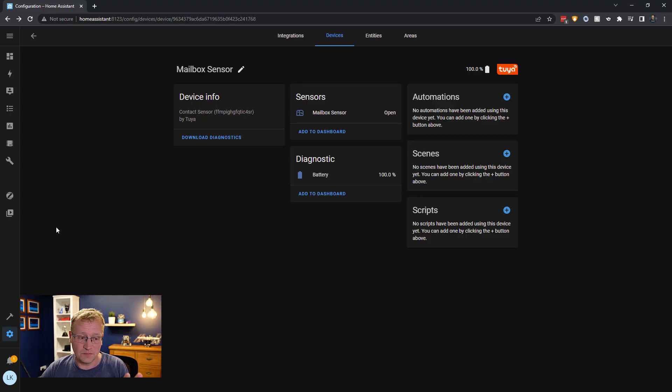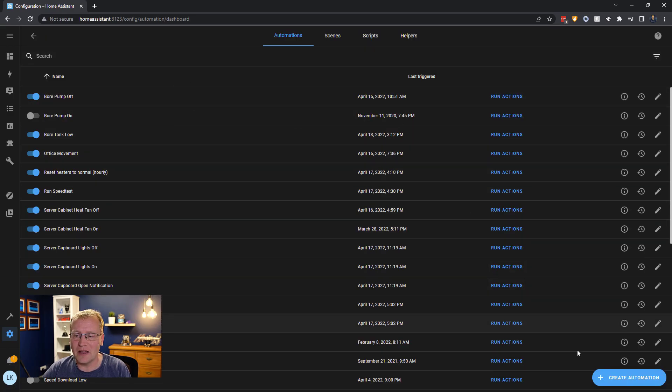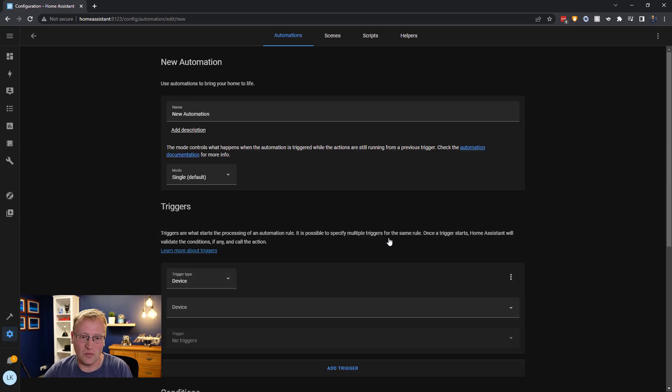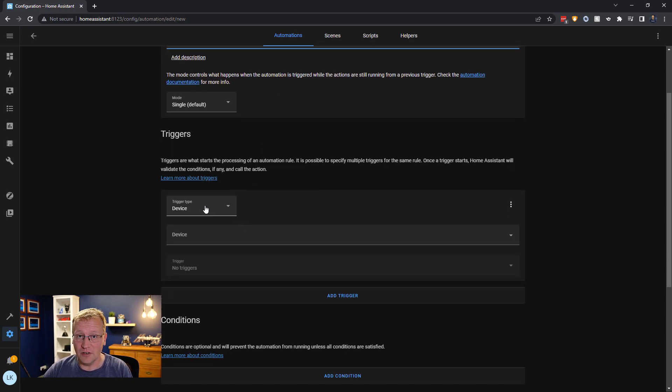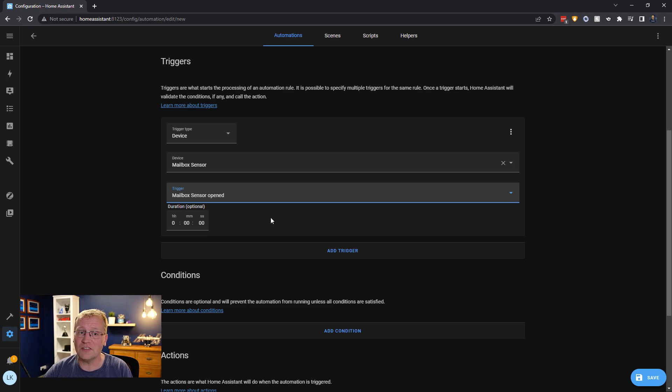I'm going to create two automations. The first will trigger the notification that says 'you've got mail' and then disable itself. The second automation will re-enable it. That's how I get around resetting it once a day. So back to automations — I'm going to create a new one in the GUI. You might prefer YAML or Node-RED, but it's easier to explain with the UI. I'll call this automation 'You've Got Mail'. The trigger is going to be a device trigger: our mailbox sensor, when it is opened.